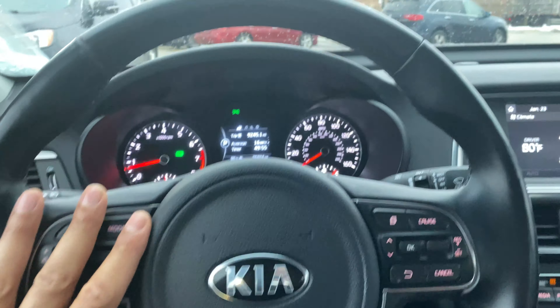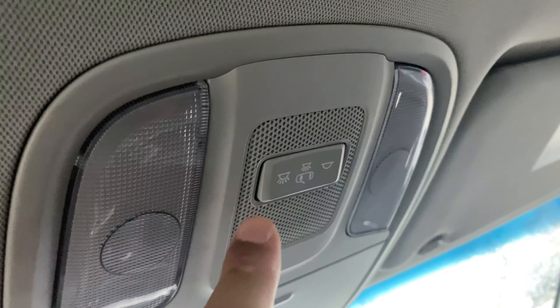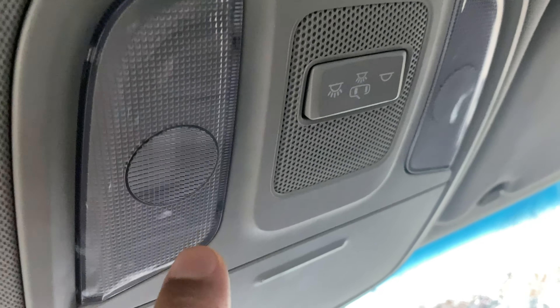I'm sitting in the vehicle on the driver's side, right behind the steering wheel. I'm going to look towards the ceiling — you can see right here, this is where the ceiling lights are located.